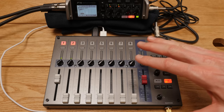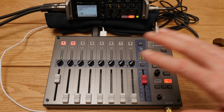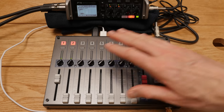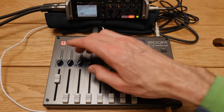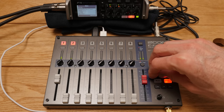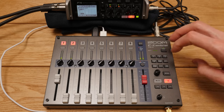The Zoom F-Control is essentially a mixing surface that extends the capabilities of your Zoom F4 or F8 recorder. In practical terms, it gives you a much bigger surface to work with — doing all of your mixing, controlling gain, faders, arming and disarming channels, pre-fader listening to each individual channel, and controlling the menu. There's a menu button and encoder to navigate settings, plus direct buttons to accomplish things much more quickly.